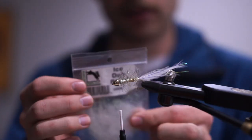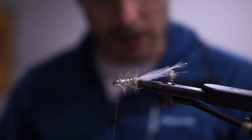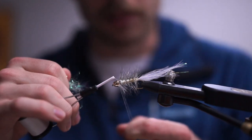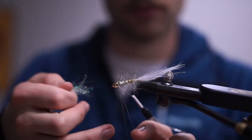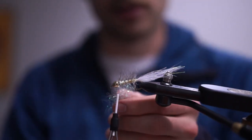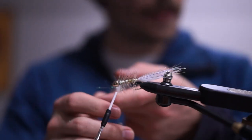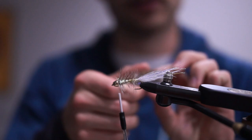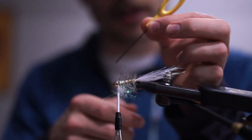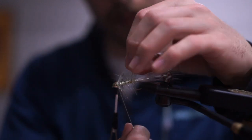Taking some ice dub pearl — just this time, not the gold blend. A pretty small piece since a little of this stuff goes a long way. Building a dubbing loop, putting the dubbing spinner through the loop, and spinning it up. If you do a lot of work with dubbing loops, these spinners are incredible — they make teasing out all the fibers much easier than using a bodkin. A few wraps in here, nice, then tie it off.